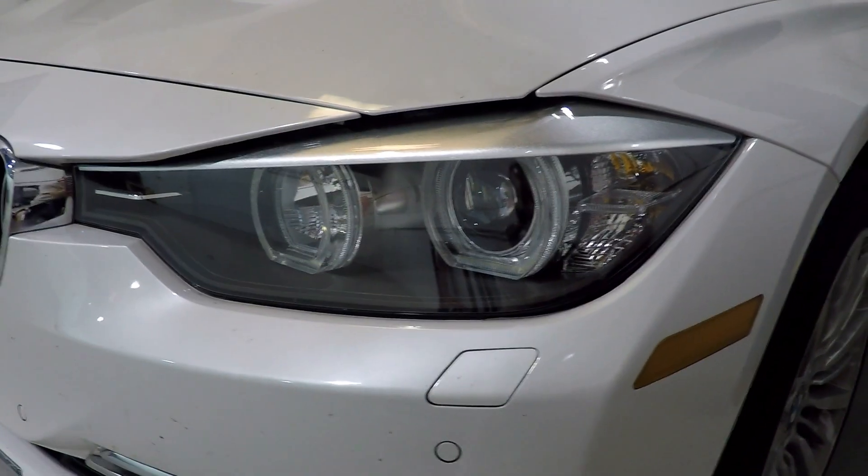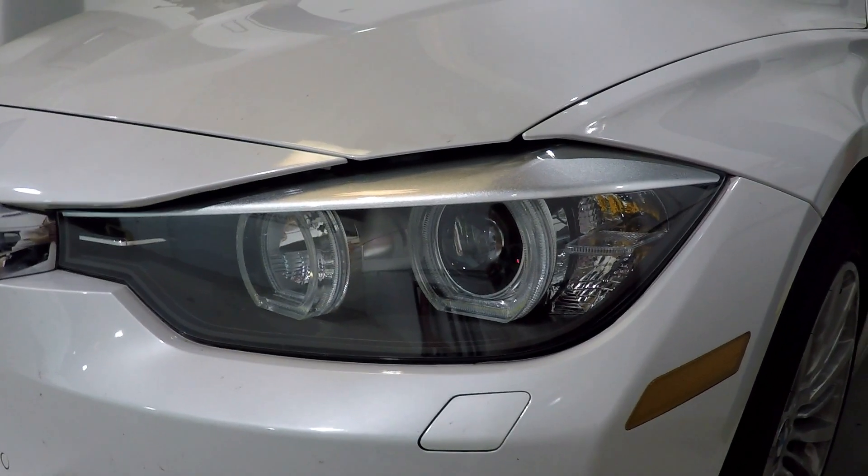The headlights had the factory perma-seal, so the perma-seal was removed and replaced with the Morimoto butyl sealant.